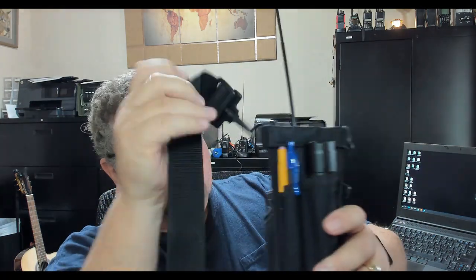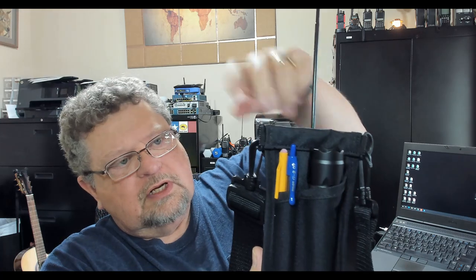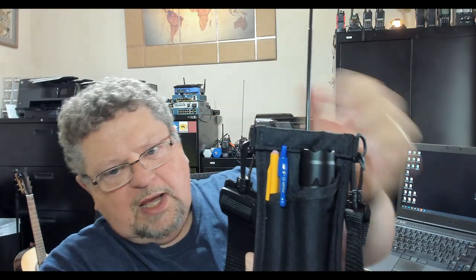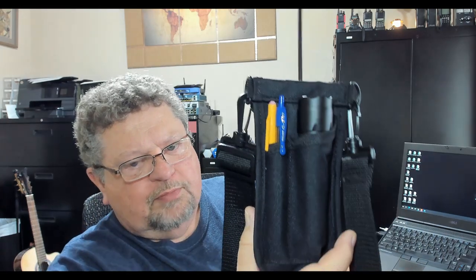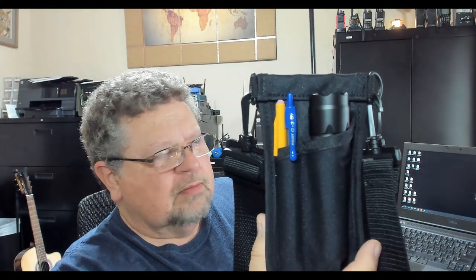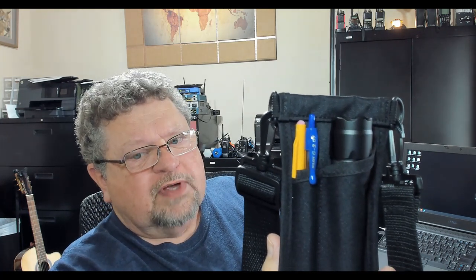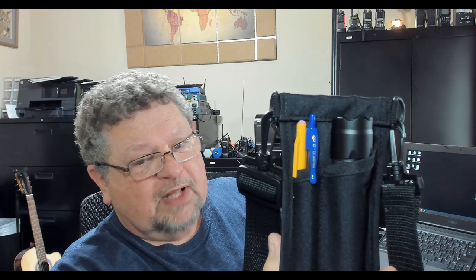On the back side there are a couple of little pockets. In this pocket I've got a ballpoint pen, a mechanical pencil, and a flashlight. This time of year — mid-November — if you work a public service event in the morning, you might need a flashlight.